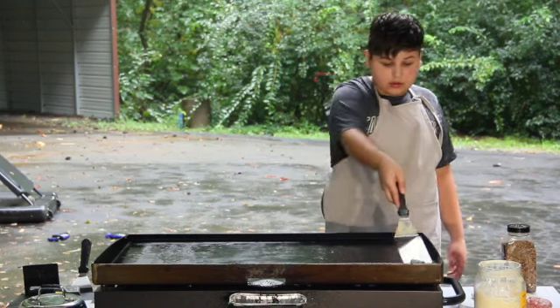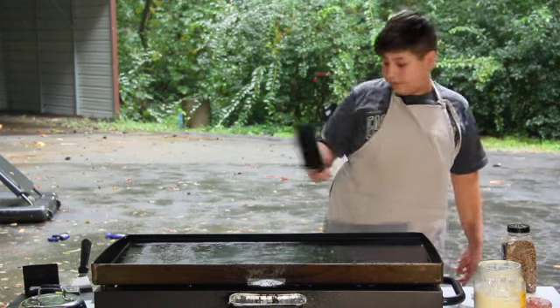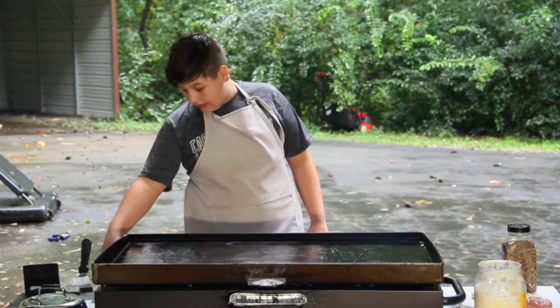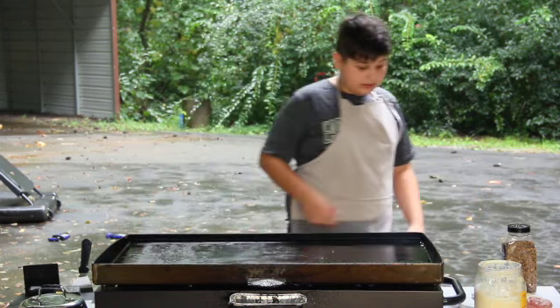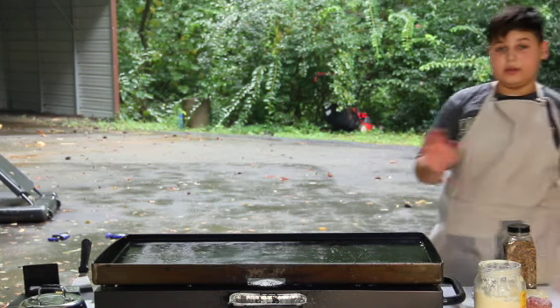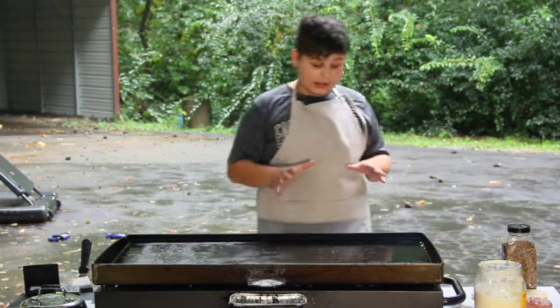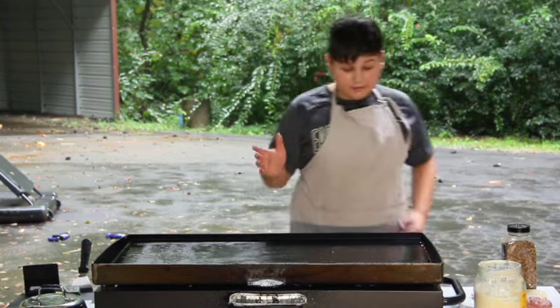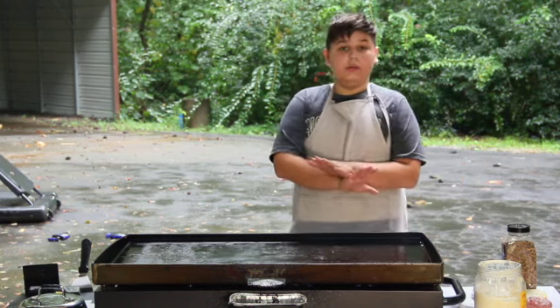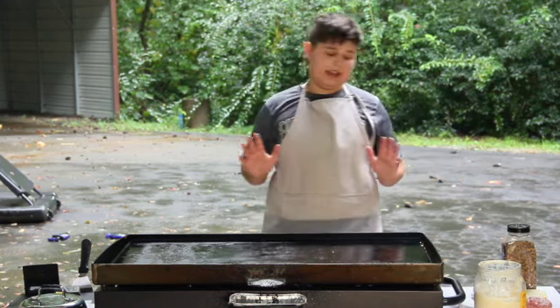Let's move this over to the side. You do not need to oil anything here because we have all this bacon grease. This nice bacon grease is our oil for the whole cook. We're going to fry our burgers in it because it gives a nice bacony taste.